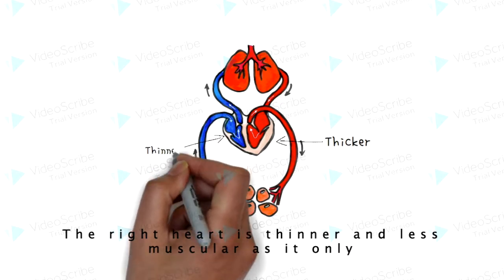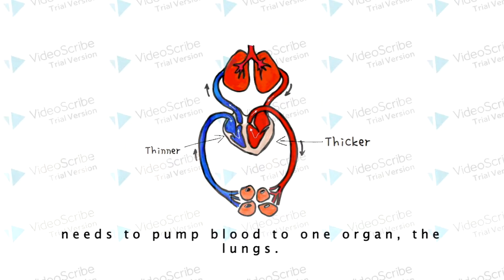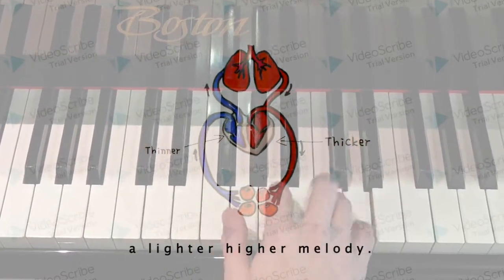The right heart is thinner and less muscular as it only needs to pump blood to one organ — the lungs. This can be represented by the right hand on the piano: a lighter, higher melody.